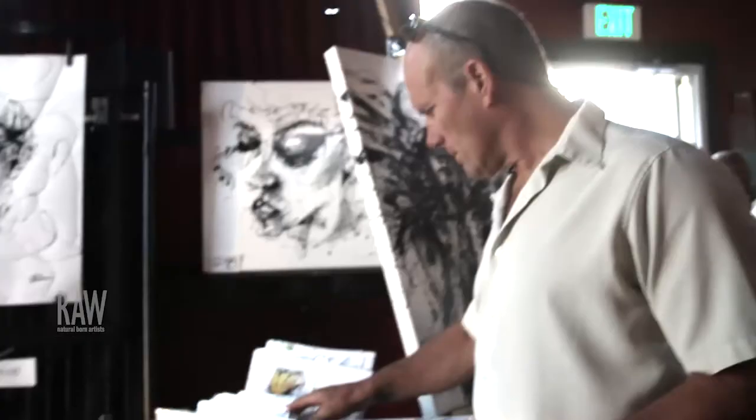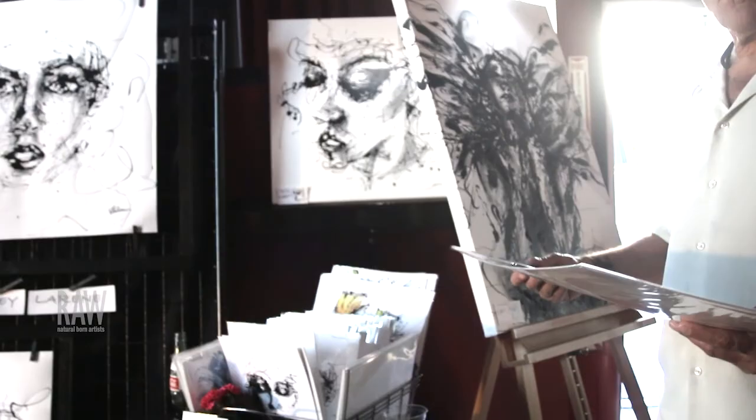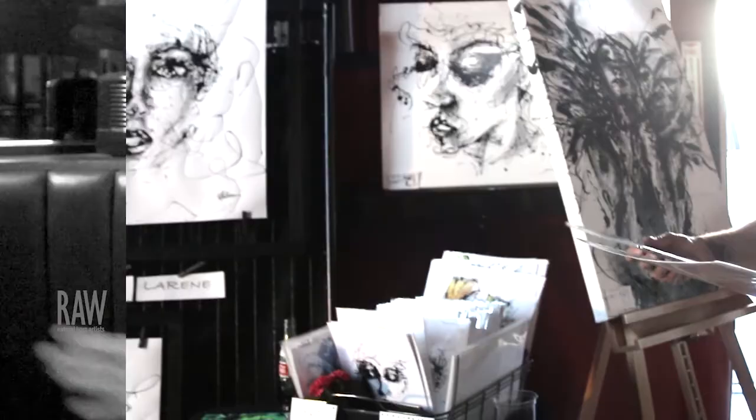What I love most about art, or at least the drip painting, is it's very therapeutic. A lot of times I'll just jump out of bed in my pajamas, put on some music and I don't really have to think. I can just do it and something cool comes out of it.